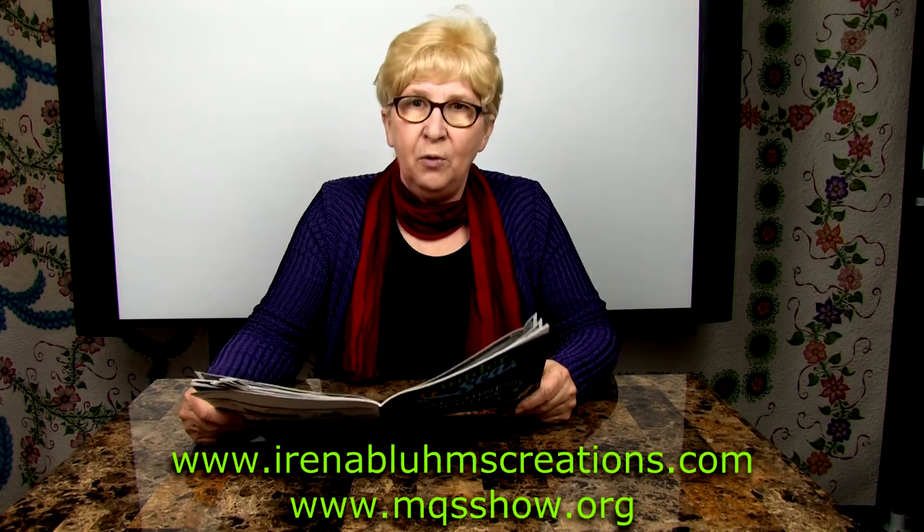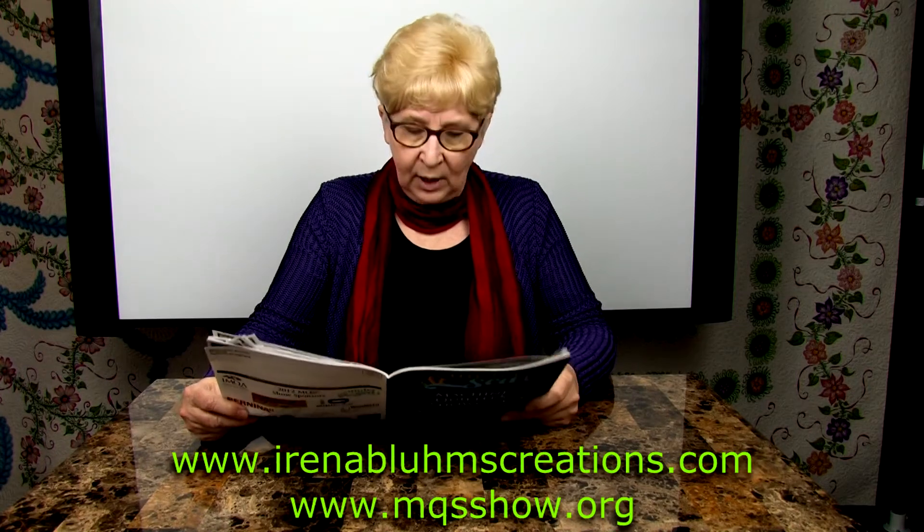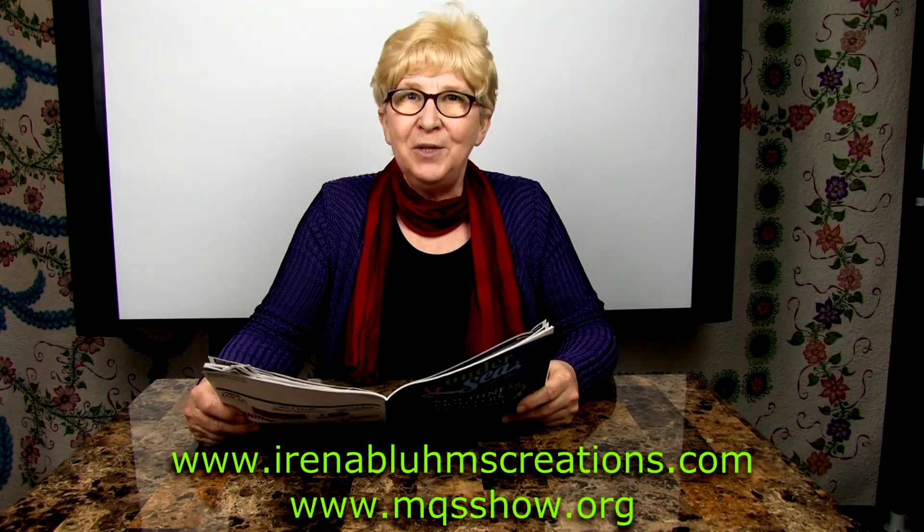The first class is the Freedom of Free Motion Quilting. This one is a four-hour hands-on class on longarm quilting machines.